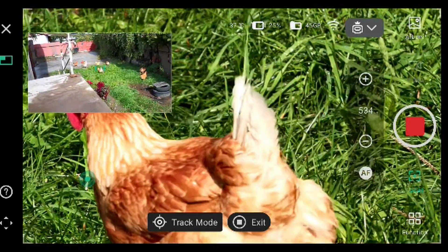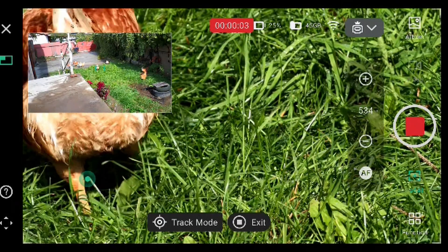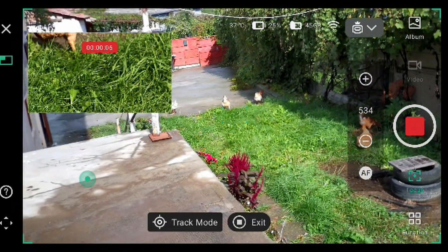Autofocus. And let's record. Let's follow that chicken.